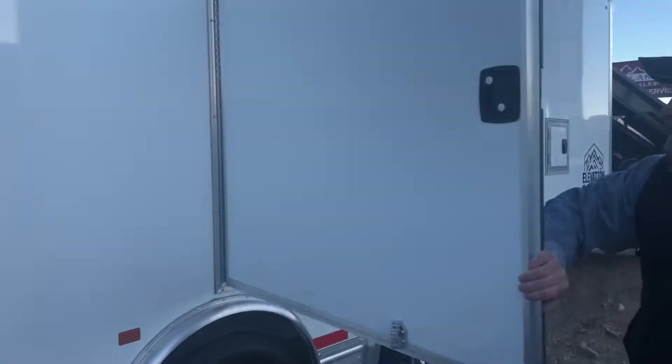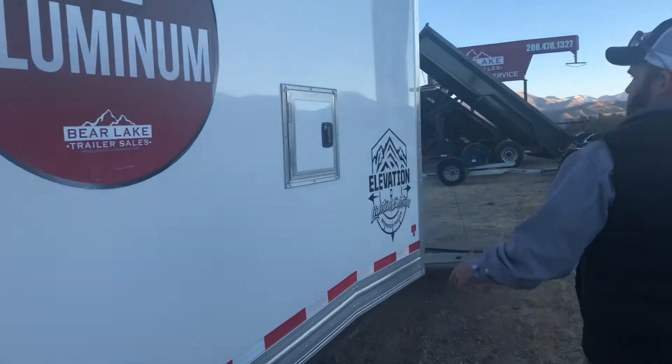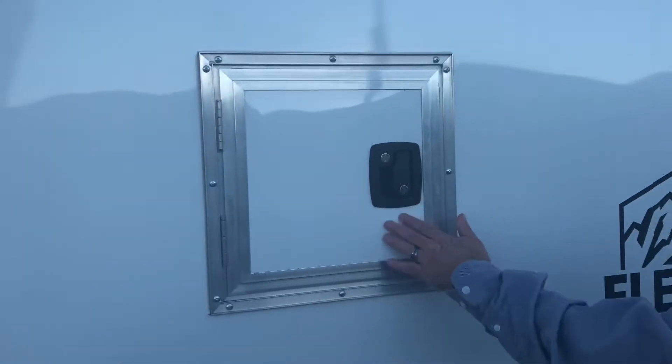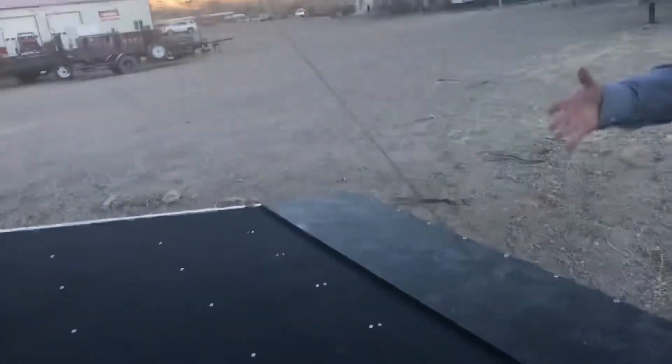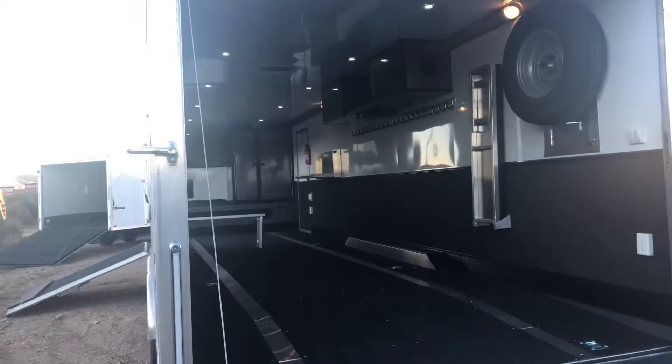We put an escape door on it so you can get out. There's one 14 by 14 fuel door so you can get in and out and fuel your snow machines up. Then you've got a rear ramp door and a front entry man door up in the front.